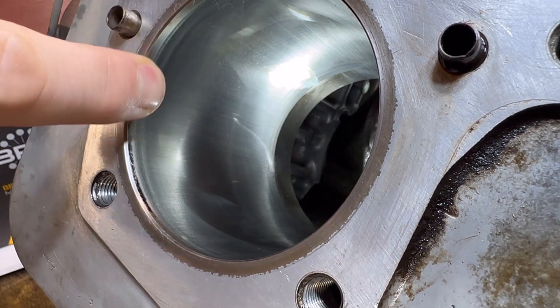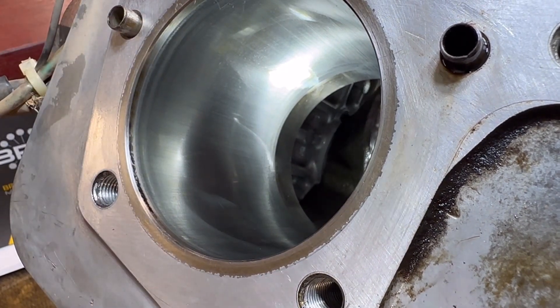Also you can see right there, we've got a little bit of a carbon buildup. We'll take care of that with a little dingleberry.